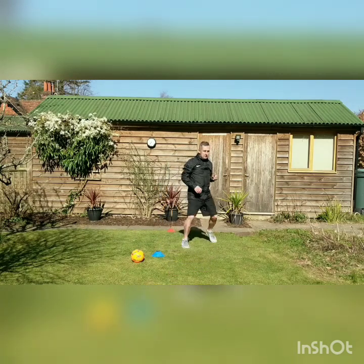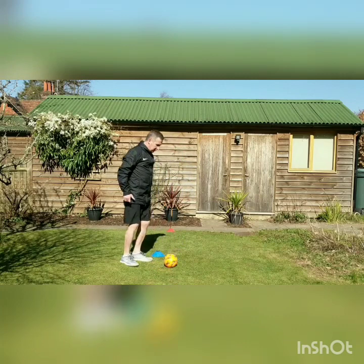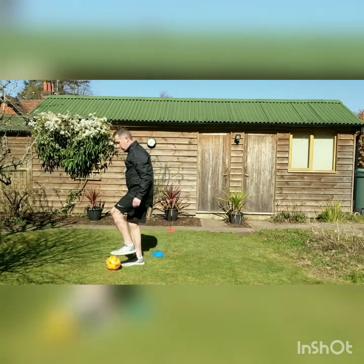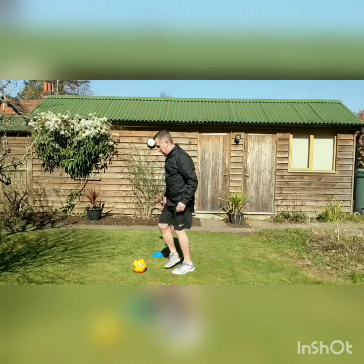Once we've done that you can move around the red cone and back up for our next exercise which is going to be skateboards. We flick the ball behind our body using a skateboard action. We're going to use both feet on this one — it's a very simple football skill. Moving the ball back like we're riding a skateboard.